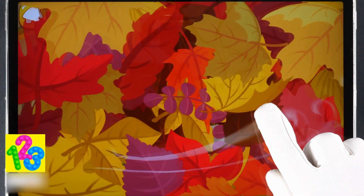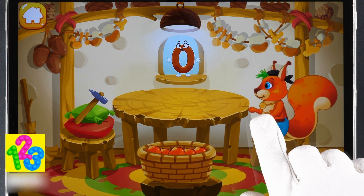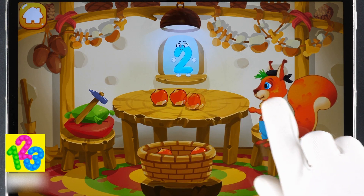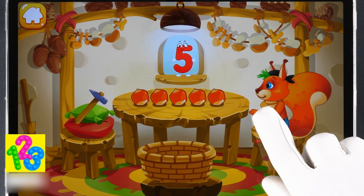Here are the nuts which the squirrel has picked in the woods. Let's move them to the table. Drag the nuts onto the table one by one. One, two, three, four, five. Now let's peel some nuts.